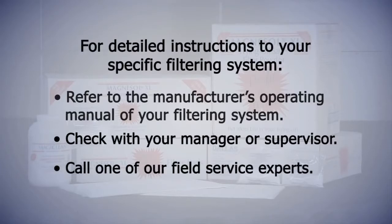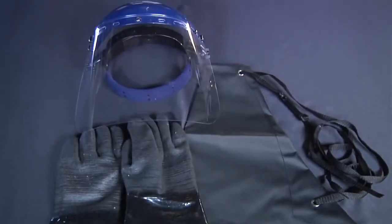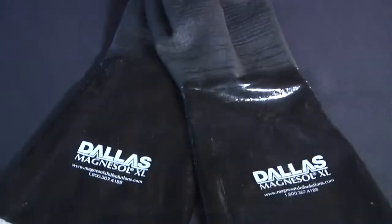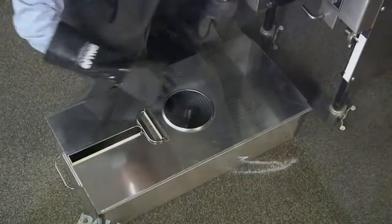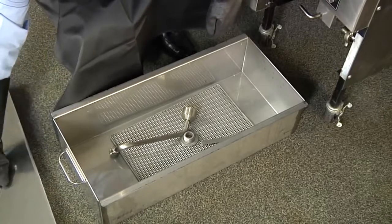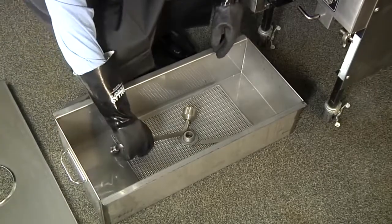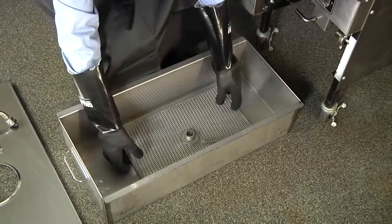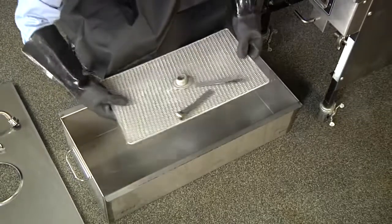Before you begin, ensure that you have all the necessary tools and equipment. These are safety equipment: face shield, heat resistant apron, and gloves. Complete built-in filtering system in good operating condition. This will include built-in filter pan, cover, filter insert, standpipe assembly, and filter clips.